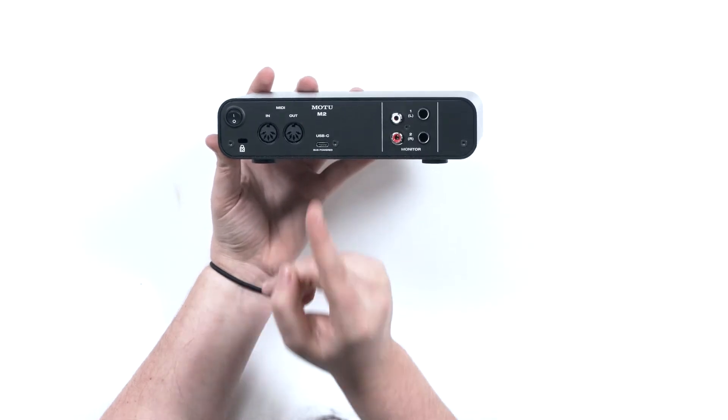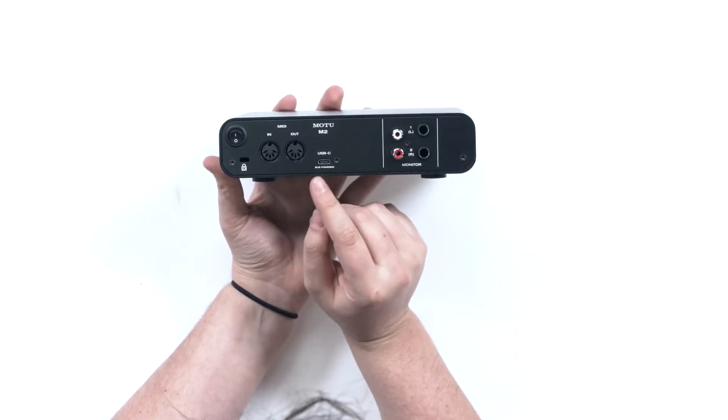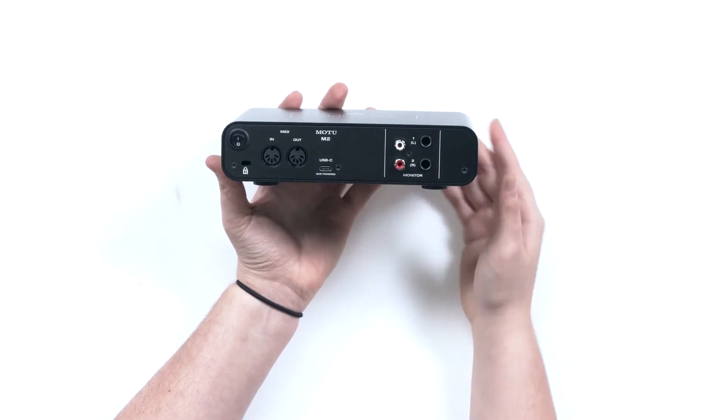Flipping it over to the back — the big feature is this USB-C bus-powered input/output. You can plug this into pretty much anything with a USB-C port, which is really great, especially if you're someone who wants to stream directly from your phone or another mobile device.